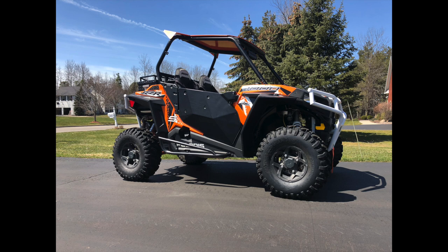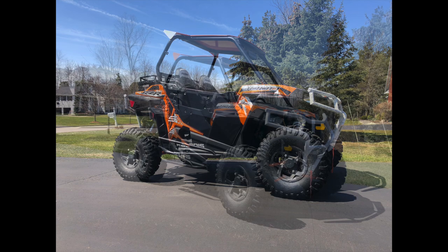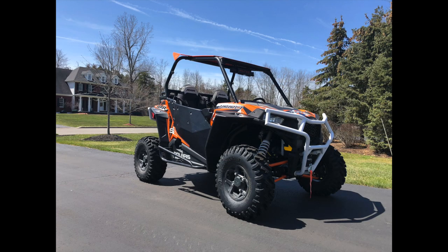I didn't want to purchase two more ATVs. The Turbo was too much power for a new rider, also too long and too wide for our trails. So I did some research and, being a Polaris fan, realized that the Razer S1000 was the best of both worlds.